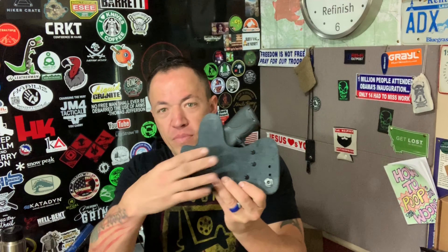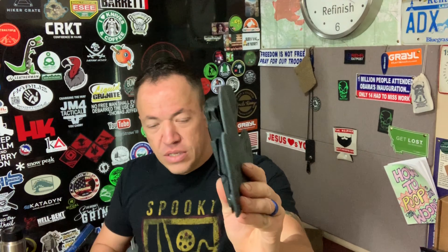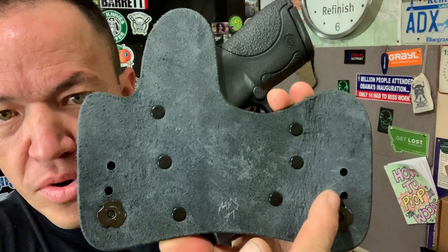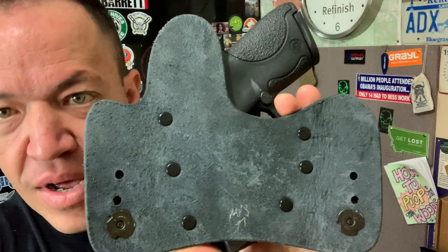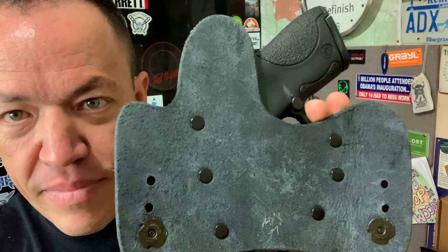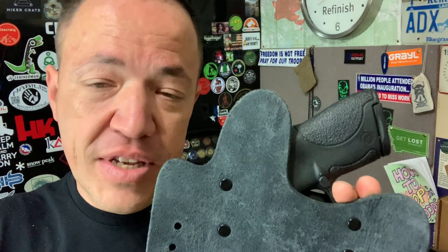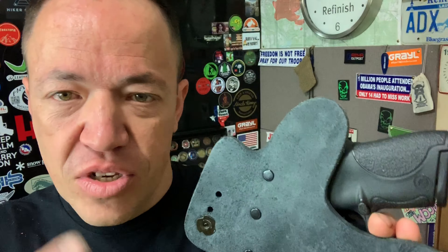The good thing about this holster — as I'll show you here in a minute when I turn the camera around — is that it's a hybrid. It's got a really dense, thick leather backing. It's got three adjustable screw holes for you to adjust it up or down. Mine right now is at the highest point because I'm carrying it for my Shield, and I like my firearms to ride a little higher, especially with a smaller gun that's a little harder to get your hand on, especially when carrying appendix.